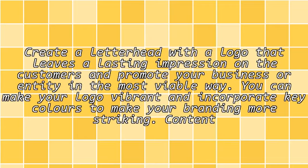Logo: Create a letterhead with a logo that leaves a lasting impression on the customers and promotes your business or entity in the most viable way. You can make your logo vibrant and incorporate key colors to make your branding more striking.